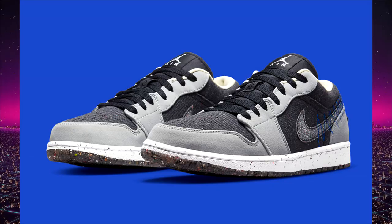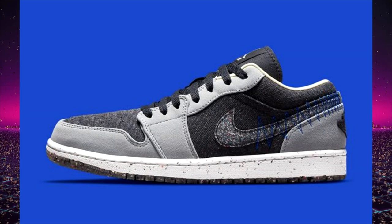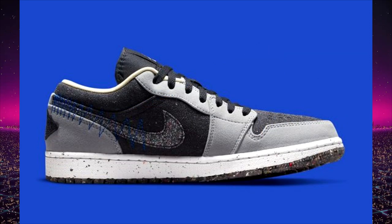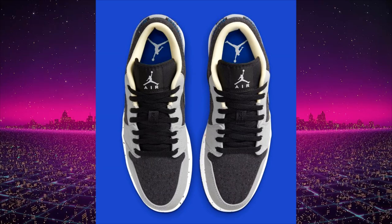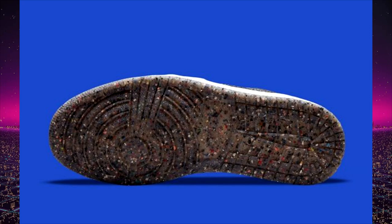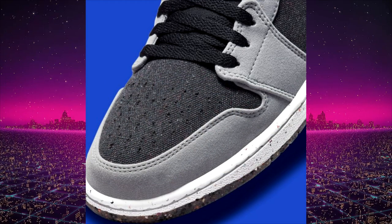Next up we have the Crater Air Jordan 1 low — not actually a trash colorway, just made out of trash or recycled materials. We've seen this before with the Air Jordan 1 high and the Air Jordan 1 mid. This pair is created with mostly a recycled upper and sustainably conscious materials, which is really nice for people who are trying to look out for the environment while still loving sneakers. The colorway is really clean for daily use.